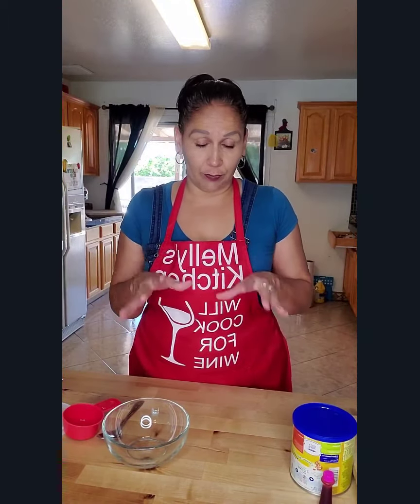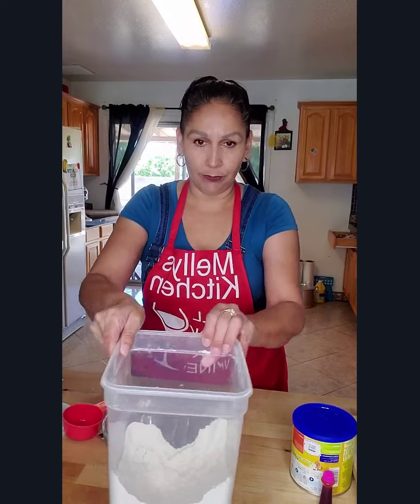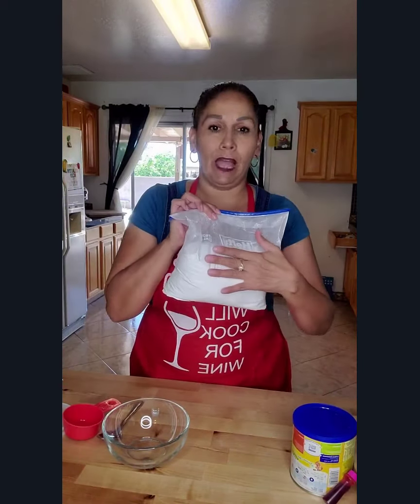While we're waiting for the dough to double its size, we're going to go ahead and make the topping. For the topping, we need some flour — you can use butter, but I prefer vegetable shortening — and powdered sugar.